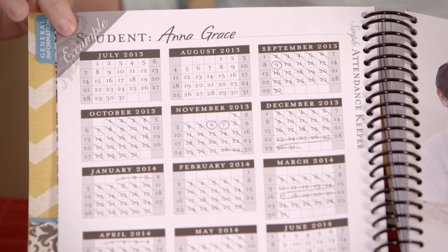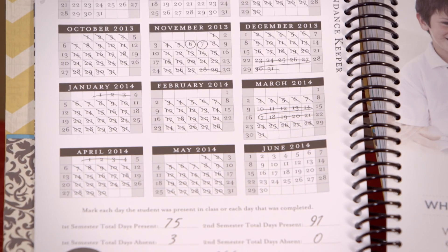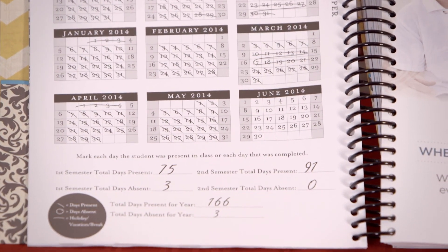The very last thing I'd like to discuss is what we call the attendance tracker. We have an attendance tracker for each one of your students, because in many states you have to keep track of attendance. In the very back of a Simple Plan, you'll find a section called extras — we've included a grading scale for your convenience and a reading list of the classics starting with kindergarten going through 12th grade.